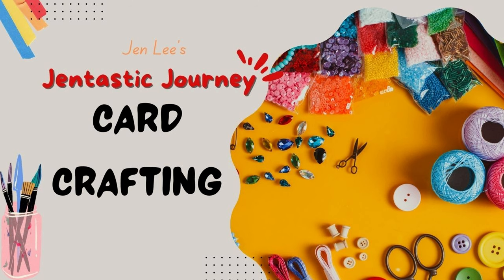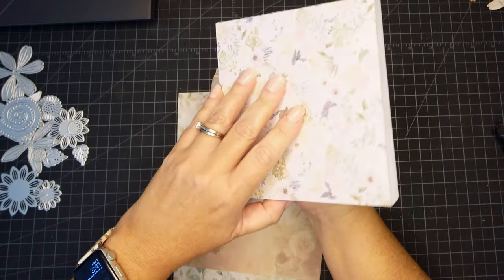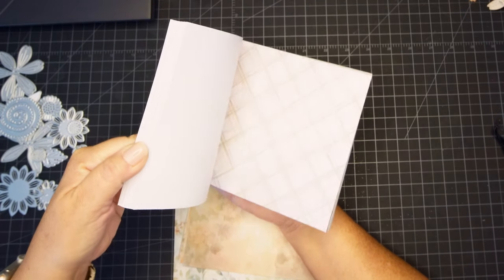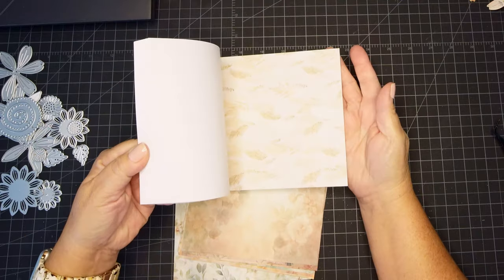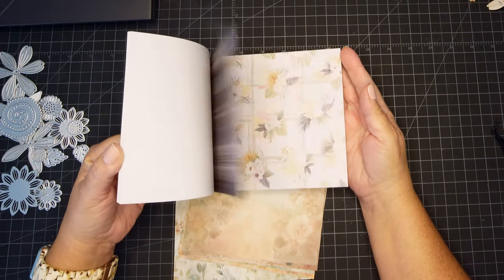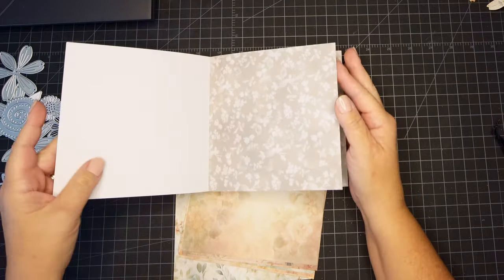Thanks for joining me today on this Gentastic journey including card crafting. Today I'm excited to share with you more ways to use our pattern paper. I love pattern paper. I tend to hoard it just like the rest of you, but some of it I just don't envision how I can use it on my cards.